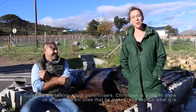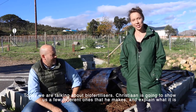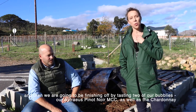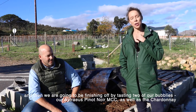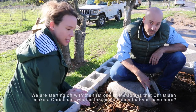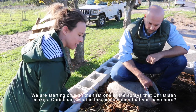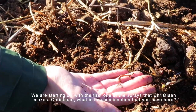Hi, today we're talking about bio fertilizers and Christian is going to show us a few different ones that he makes and explain what they are. Then we're going to finish off by tasting two of our bubblies — Australia's Pinot Noir MCC as well as the Chardonnay. So we're starting off with the first one of the sprays that Christian makes. Christian, what is this combination that you have here?